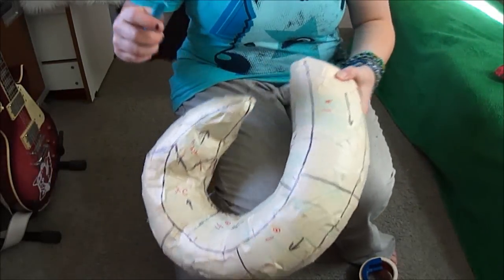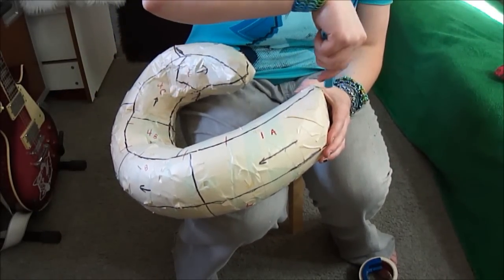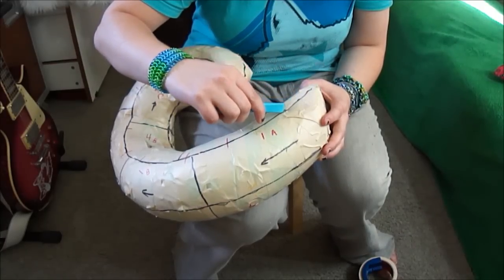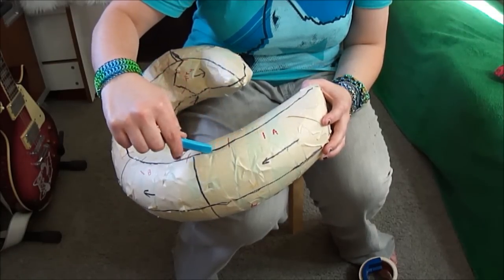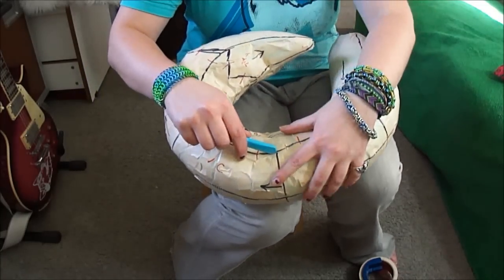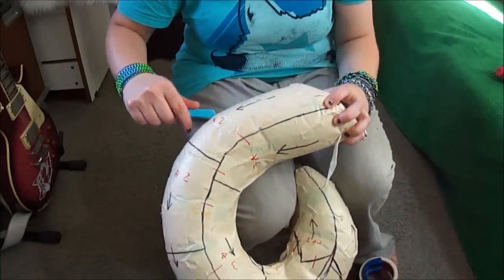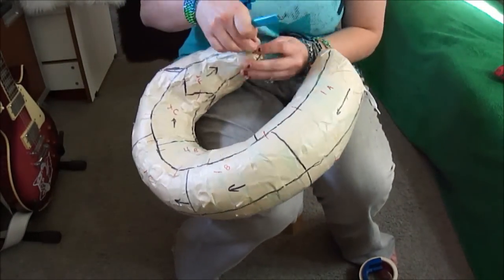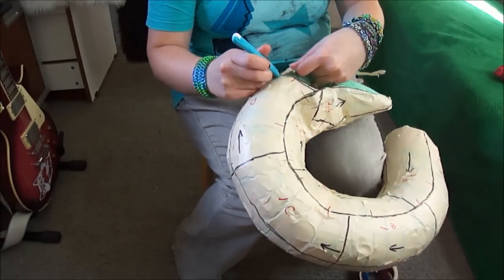So this is the process — I'm just going to cut my tape off. I'm going to cut it off nice and clean.